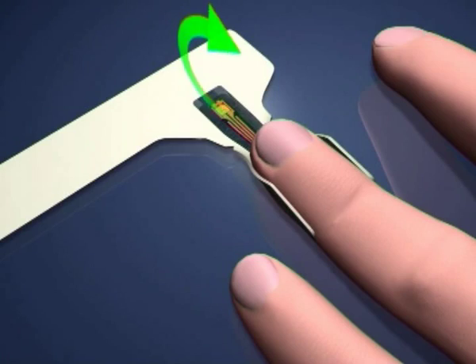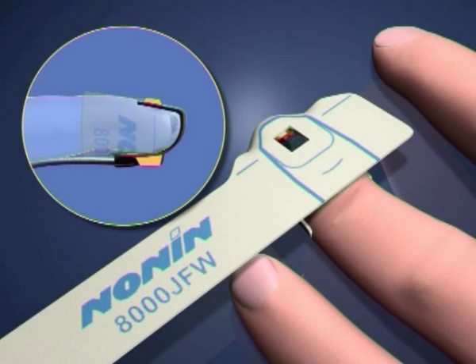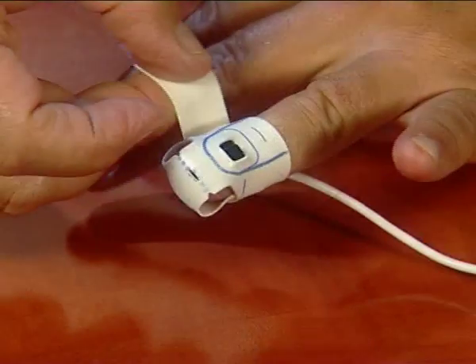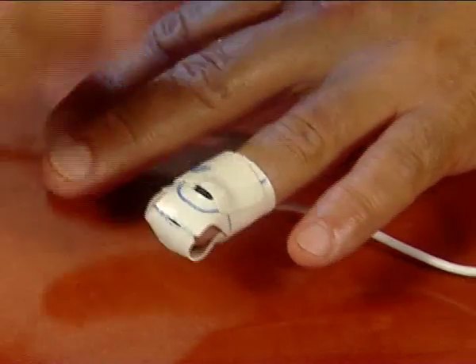Then fold the oximeter over the finger, ensuring that the black protrusions are facing each other. Fold down the side wing and gently wrap the long flap around your finger. Make sure not to wrap the end flap too tightly.